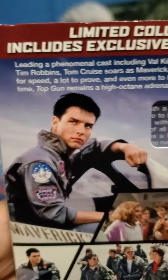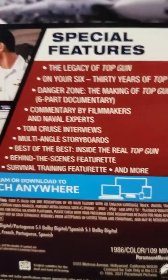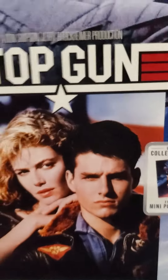There we go, now it's focused. If you want to pause anywhere and read anything, there's all the special bonus features. Let's go ahead — there's a better look at the cover. It includes a mini poster and sticker, so let's go ahead and take it out of the slip.